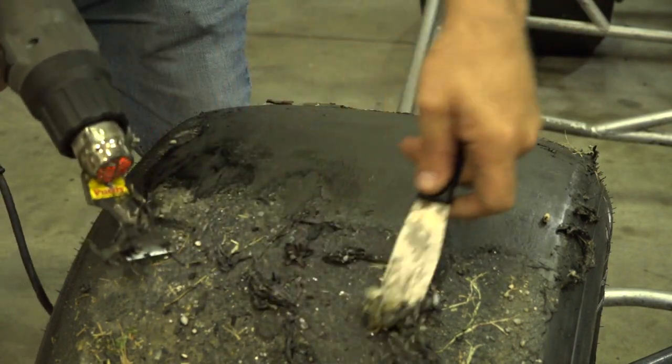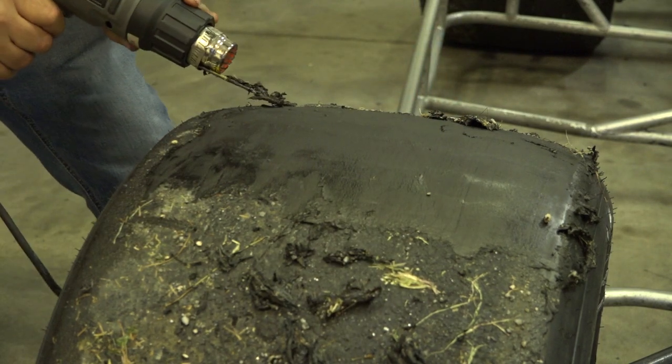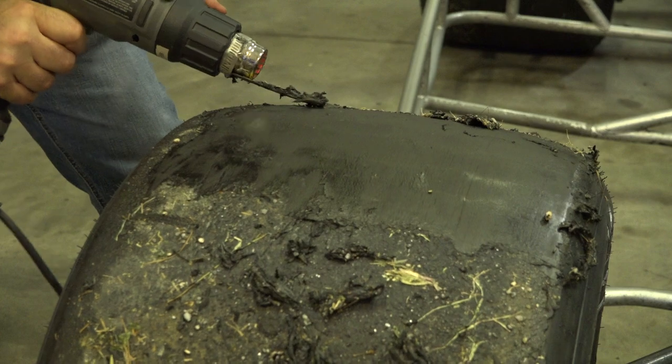I could see how this is a workout. Yeah, you need to take a break before you finish these tires, don't you? So guys, work out if you want to be a tire guy — you're going to need the extra strength.